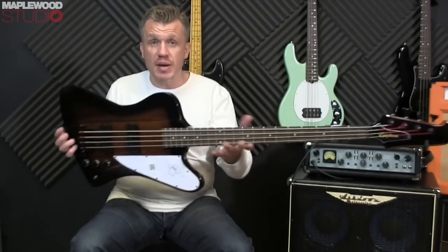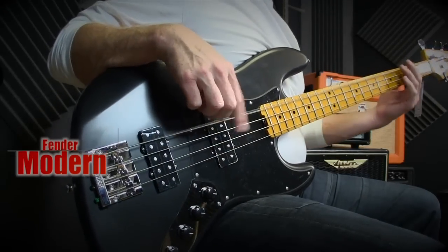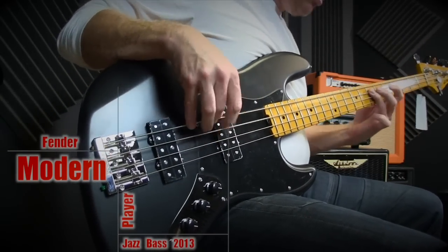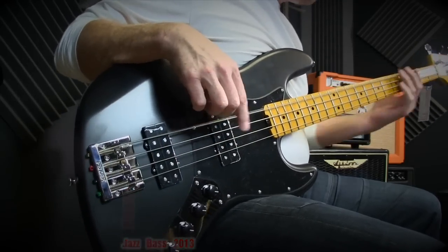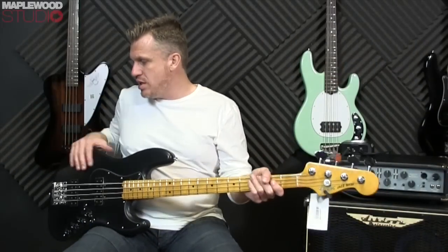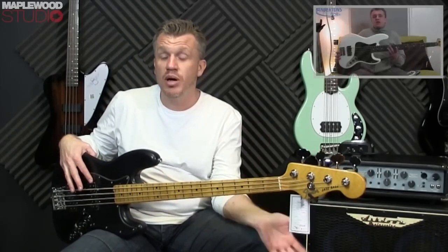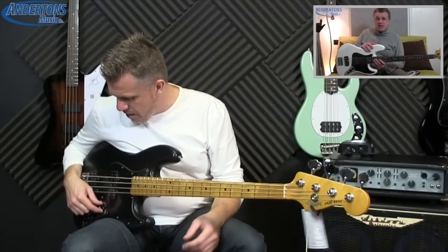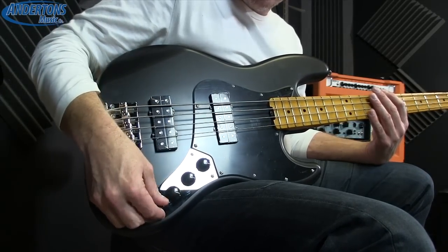Ok so let me take you through the spec. We have obviously the classic Thunderbird shape, we've got a mahogany body. The big difference you'll notice is obviously the two humbuckers, which are as per the previous Modern Player Jazz bass that I reviewed. However we've got a unique switch here at the front, so we've got our two volumes here, volume for the front, volume for the back and the master tone.